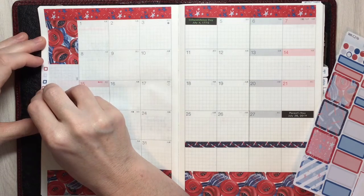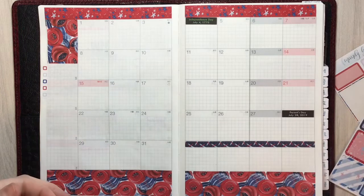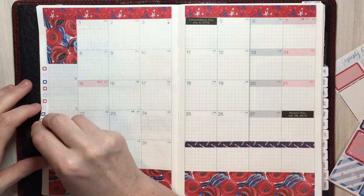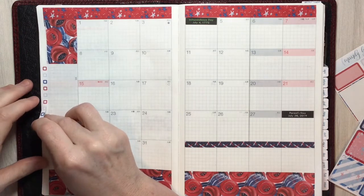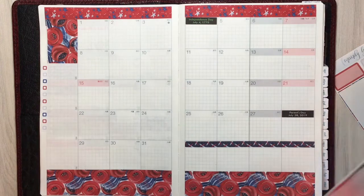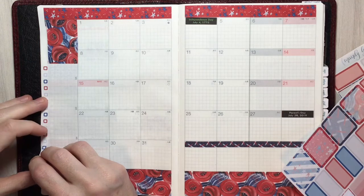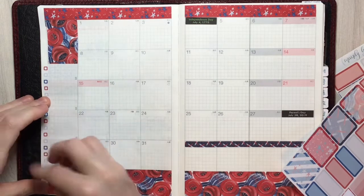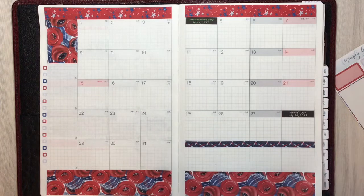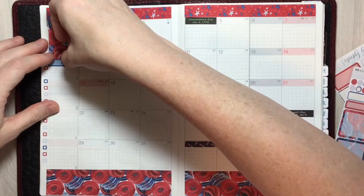I'm then going to lay down some checklist stickers. I tend to use my monthly kit mainly for budget purposes, so I like to list out my bills that are due each month and have a little checkbox so I can check them off when they've been paid. It just keeps me straight with what's been paid and what hasn't. I have a tendency to pay things laying in bed at night at 11 o'clock, so it helps that I can go in the next morning and put down that I actually did pay it. Then I'm going to take one of the boxes and use it as a header to label 'Bills.'